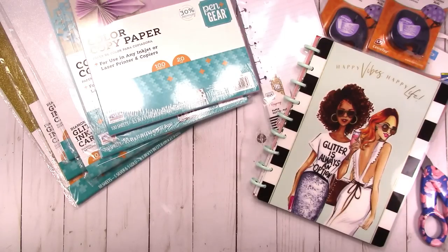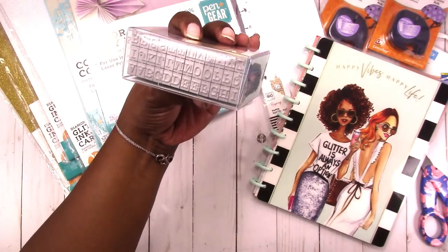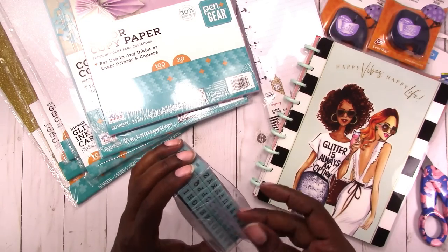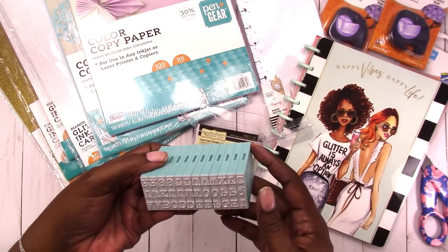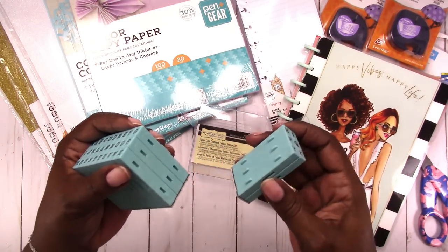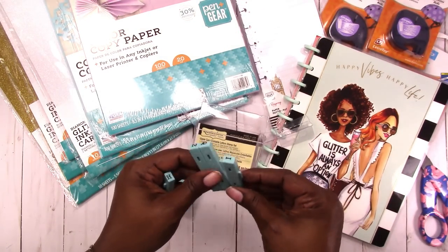Moving on to Michaels — I watch Liz for a Day every day at six o'clock when she's on. I already had a set of these from MayMay Made It a while ago, and they're also available on Amazon, but Recollections has these clickable letter sets. They click together so you can make words. I saw that Liz was able to find these at Michaels, so I went and checked and found them as well. I wanted a different font — the one I have is a handwritten font, so this one is a serif font in all caps. You get all the letters and they just click together so you can take them apart and make whatever words you want to stamp.